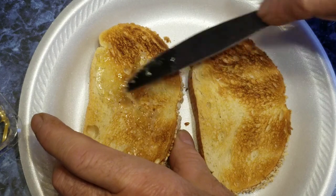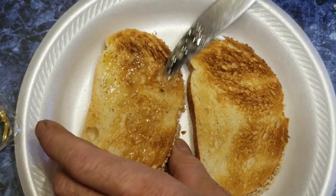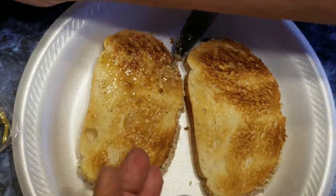Now I know what you're thinking. There's wax in there. Well, that's true. But there's nothing in wax that you can't consume. It's actually kind of good for you.